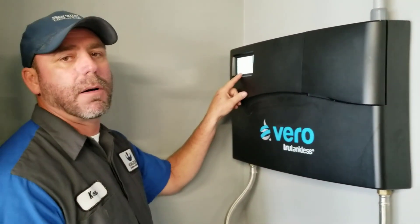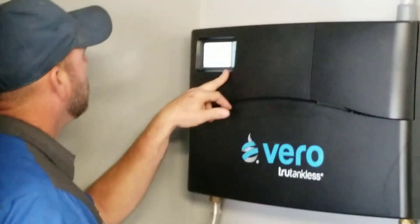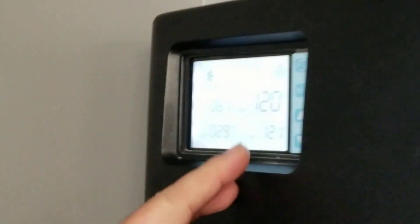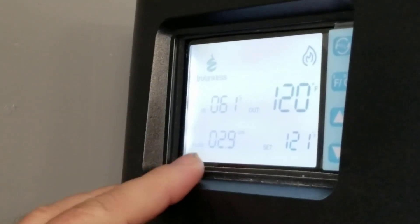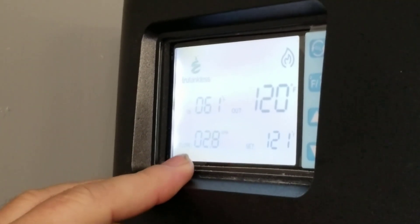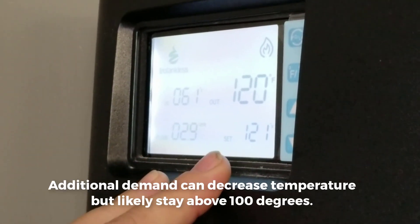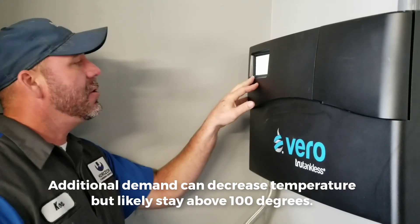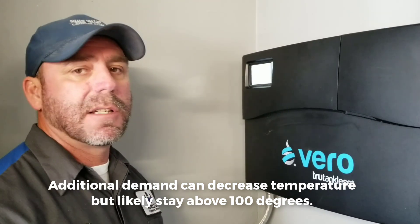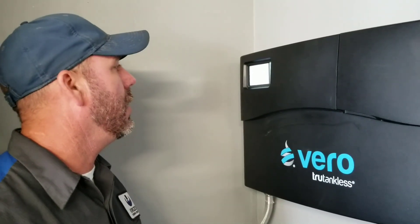Now let's go turn on the other shower. Alright, now we've got two showers running full hot. We're at 2.8 to 2.9 gallons a minute. Our set temperature is 121 and we're putting out 120 degrees. So that's two showers going, and you can sit in there all day long and it's going to keep giving you 120 degree water.